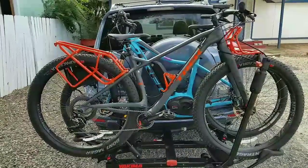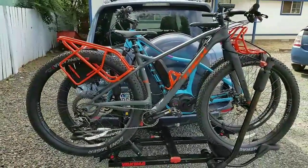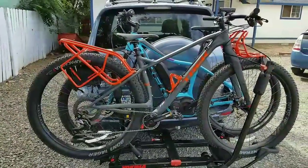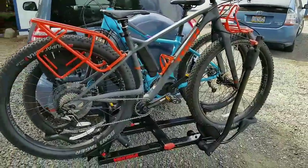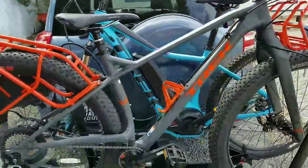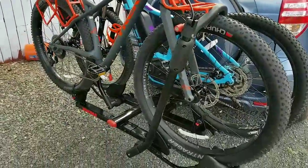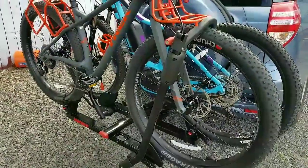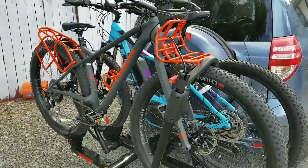Hey everyone, this is Cindy with Razor Sharp Productions. I'm going to show you a quick video of our new bikes. This is the Trek 1120, and back there is the Trek Powerfly 5. Stay tuned — I'm going to have Lance from Bearded Monkey do an intro and a quick overview on this bike.